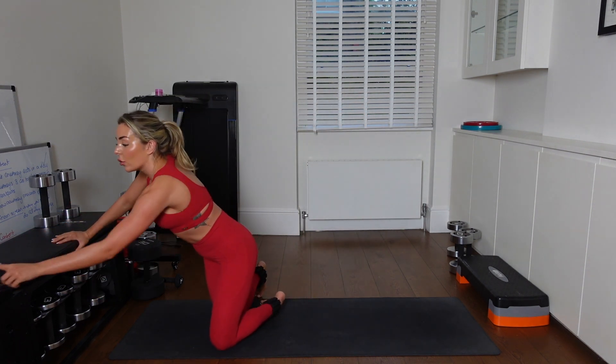Hey team, welcome to today's 5 minutes abs challenge. Optional to add some ankle weights on — it's going to get really deep into that core.